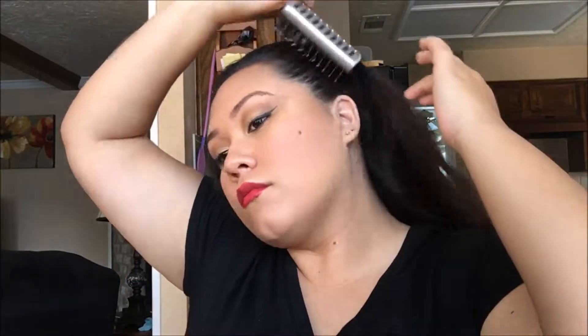It doesn't matter how your hair is for the start of this, whether it's straight or curly. You're just going to go ahead and start by brushing all of your hair back and then pulling it up into a high ponytail.